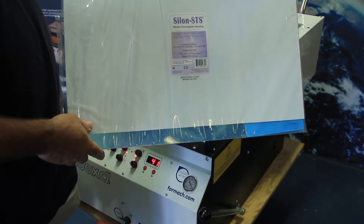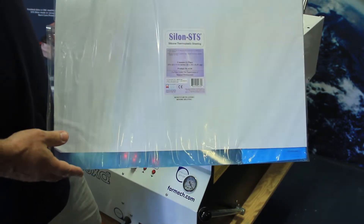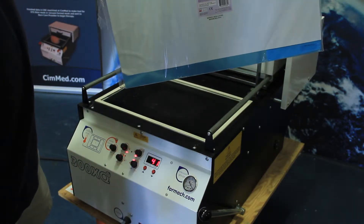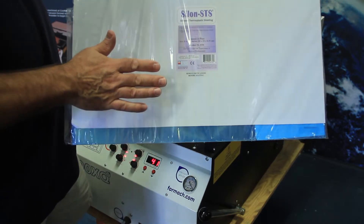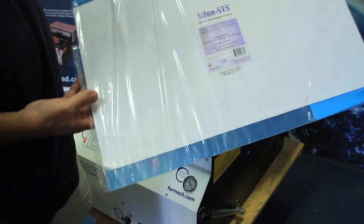Welcome to SimMed. In this video, we would like to introduce you to how we produce burn masks using a vacuum former by Formac and the Model 300XQ. Today I'm going to show you the material produced by Biomed Sciences called Cylon STS that is used to produce these masks.